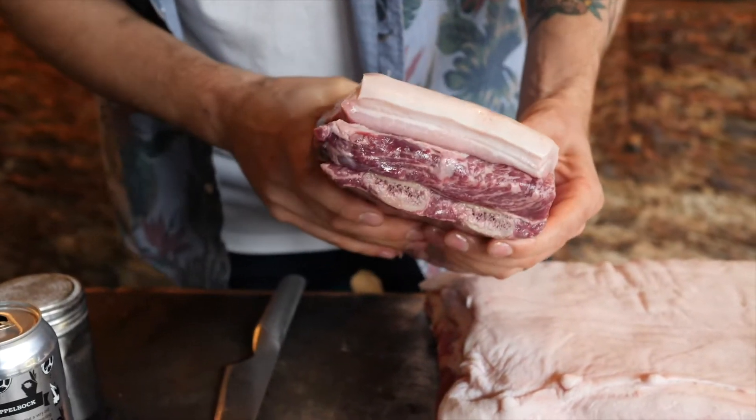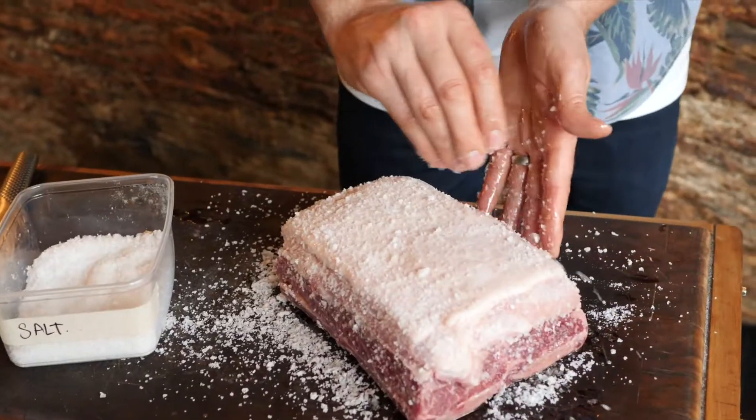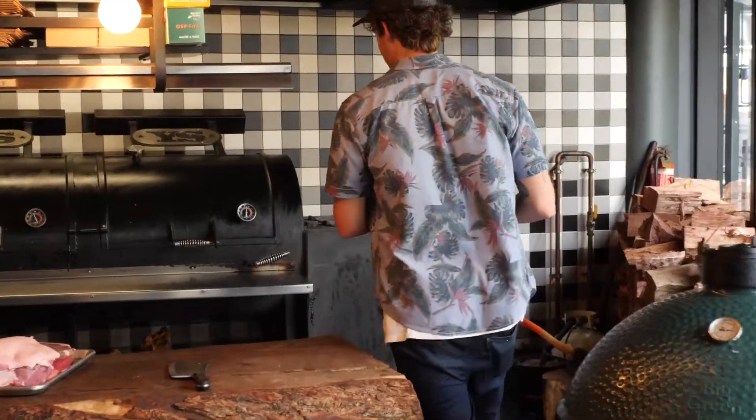Get your barbecue up to temp — aiming for about 275 Fahrenheit. Lube your meat and douse it in salt. All the hard work's done. Now it's time to chuck it in the barbie and have a few brews.